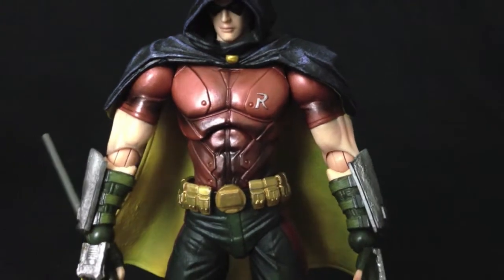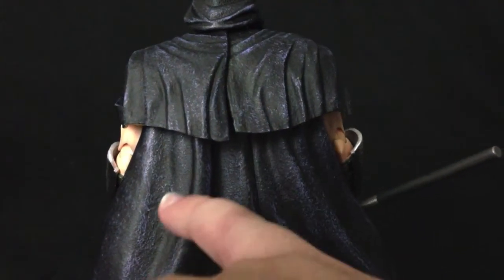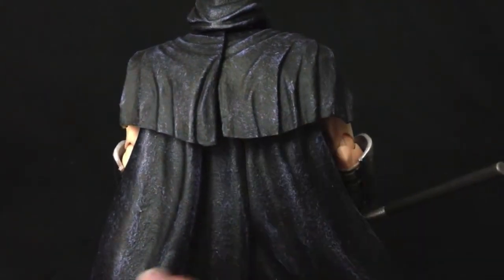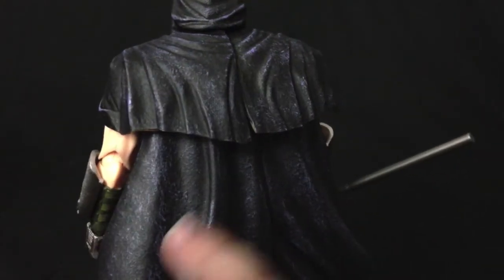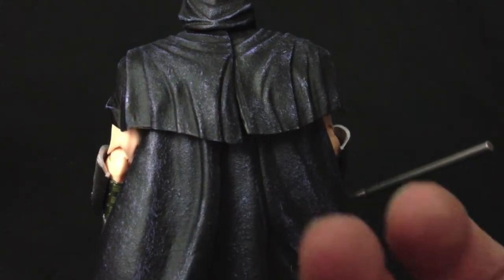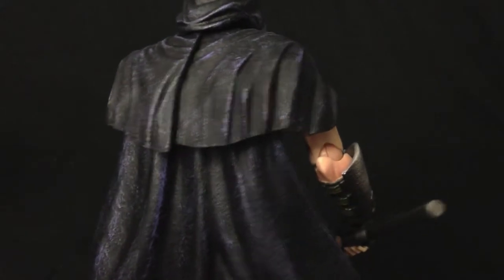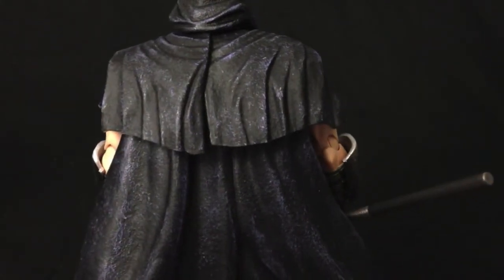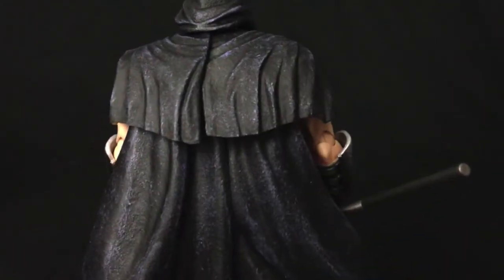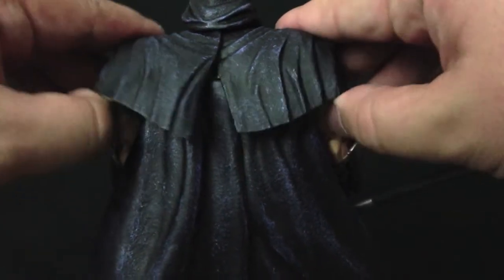Most detail is featured on the cape itself. The cape is painted in black and then it has drybrushing effects of almost like a dark navy blue, and that really brings out a lot of details — it makes the sculpt pop. I love when Square Enix does the drybrushing because it really brings out the sculpted details on the pieces. The cape is composed of three separate pieces.